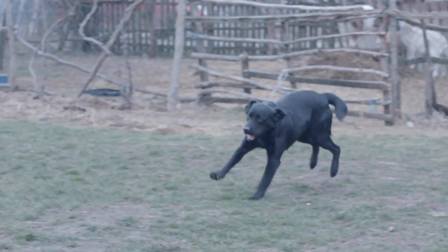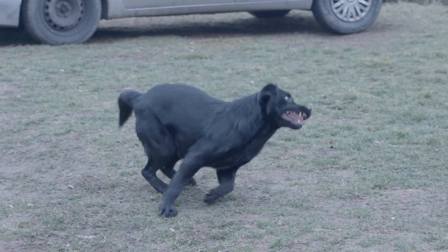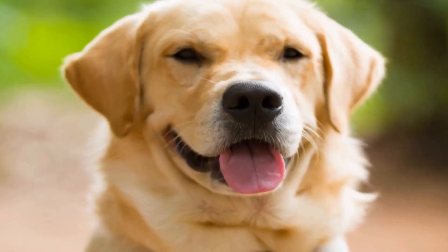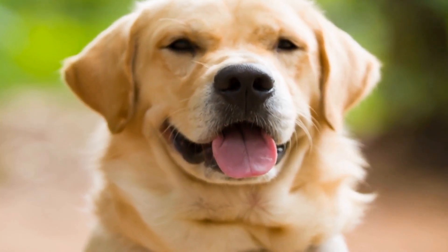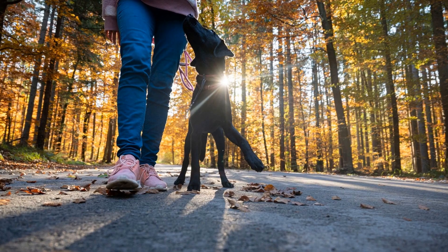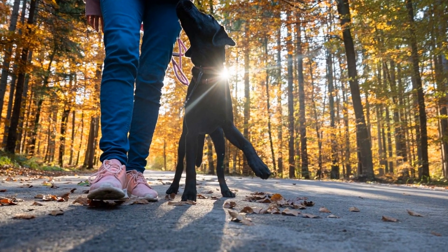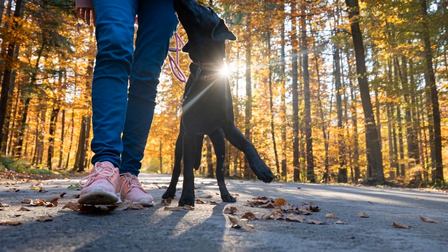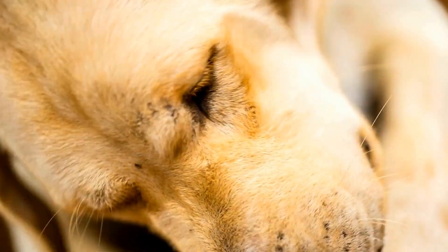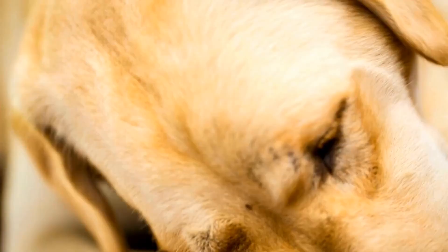To brush your Labrador Retriever effectively, you will need a slicker brush and a comb with both wide and narrow teeth. Start by gently brushing your dog's entire body, working in the direction of hair growth. Be extra careful when brushing their feathered tail and ears, as these areas are prone to tangles. Once you have removed all the loose fur, use the comb to go over their coat and ensure there are no remaining tangles.